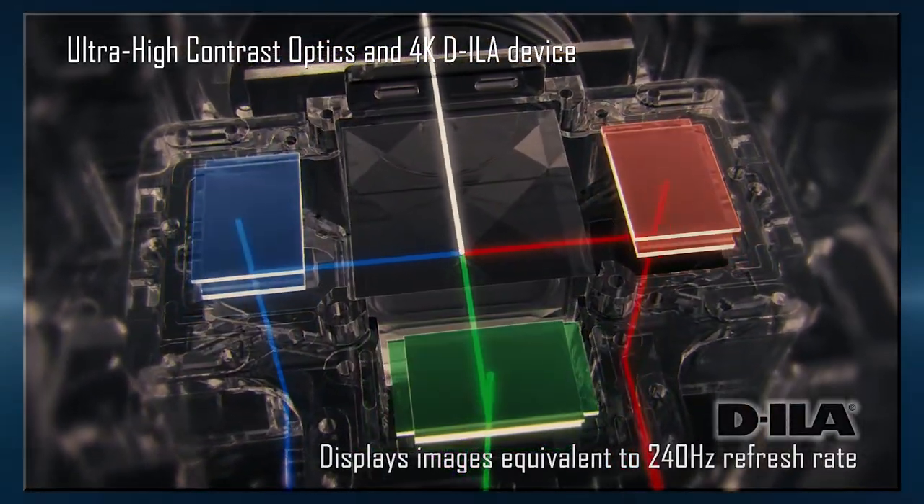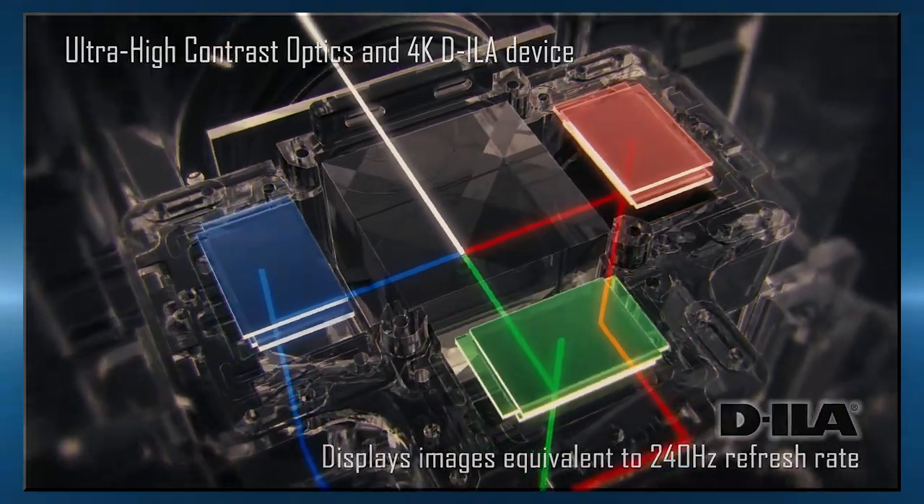What makes the L-COS platform a really good way of projecting an image on the screen? It's a reflective technology, so the light is bouncing off the chip — it's not transmitted, it doesn't pass through something. We get a very tight pixel structure, and because we control the light on the chip, we get the best black level and the best contrast. Contrast is king.